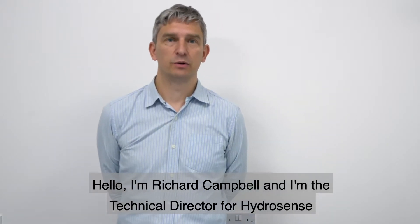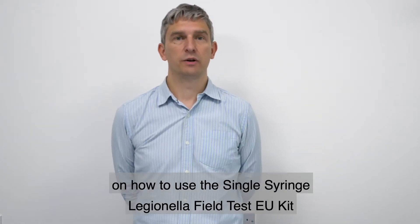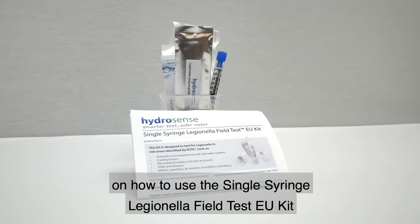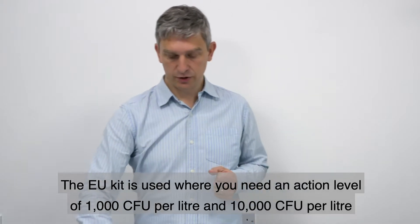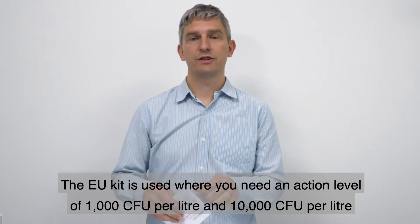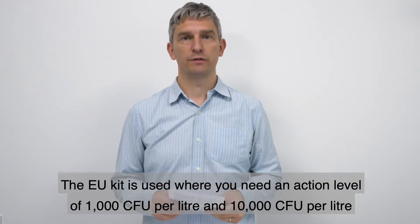Hello, I'm Richard Campbell and I'm the Technical Director for HydroSense. Today I will be giving you an instructional video on how to use the Single Syringe Legionella Field Test EU Kit. The EU Kit is used where you need an action level of 1000 CFU per litre and 10,000 CFU per litre.